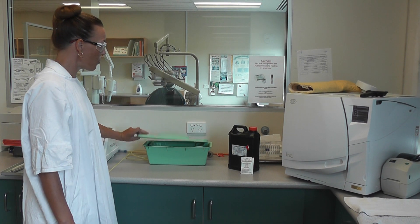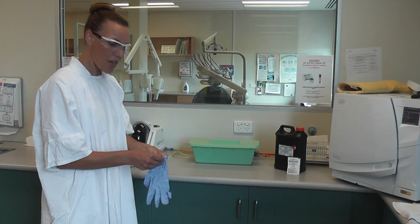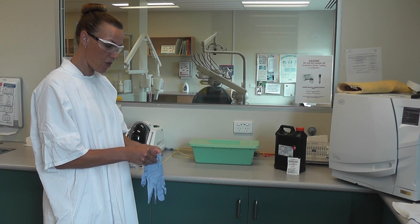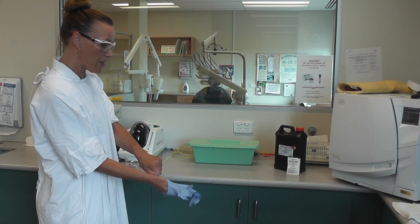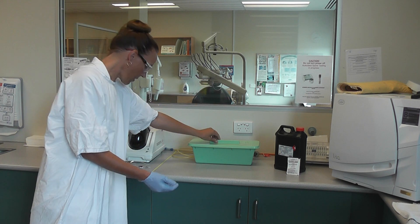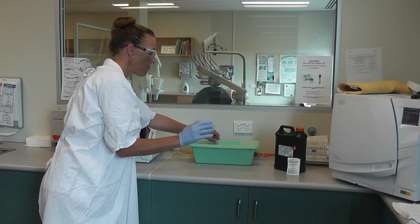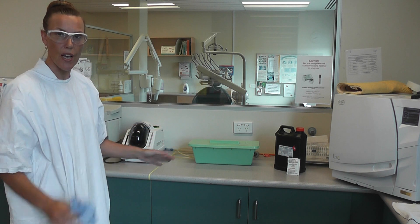I'll demonstrate how to put something in without cross-infecting, and how to take something out. Assuming I have two clean hands, I'll put one glove on — that's going to be my dirty hand. With my clean hand, I take the lid off; with my dirty hand, I put the glasses in; then I put the lid back and the glove off, and wash hands.